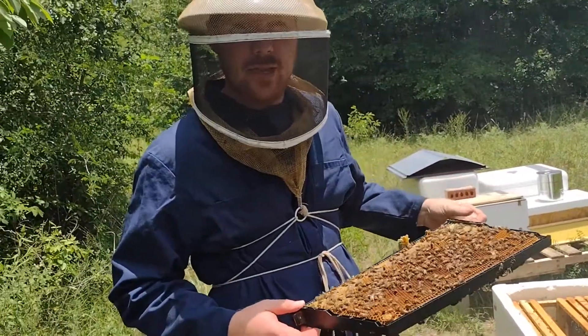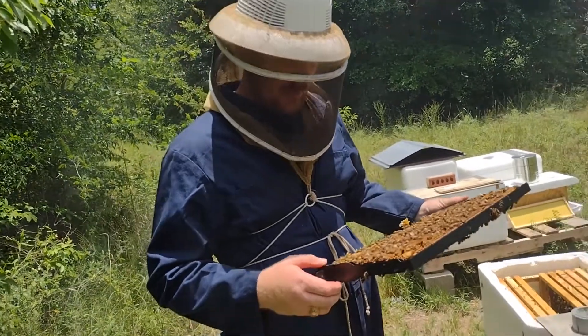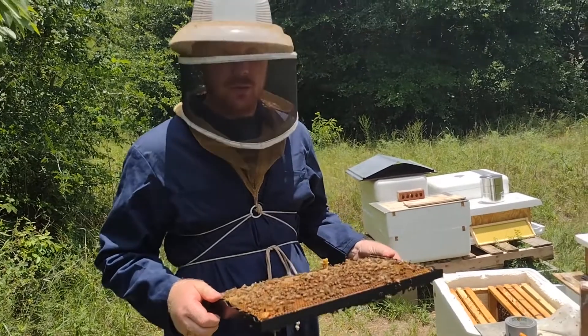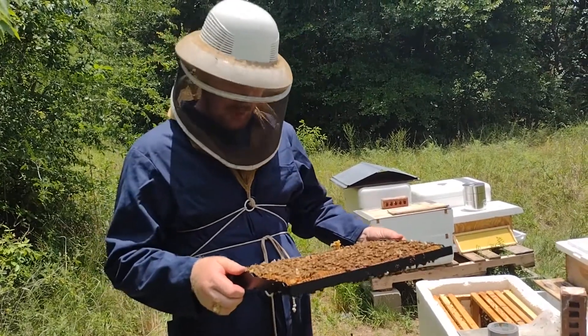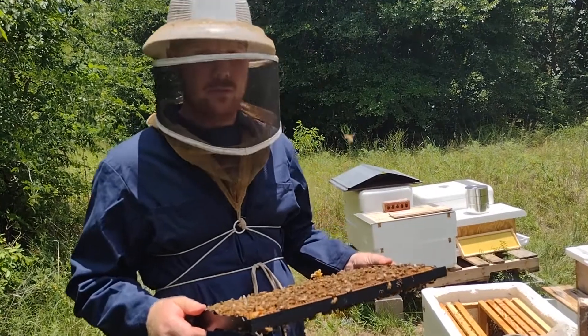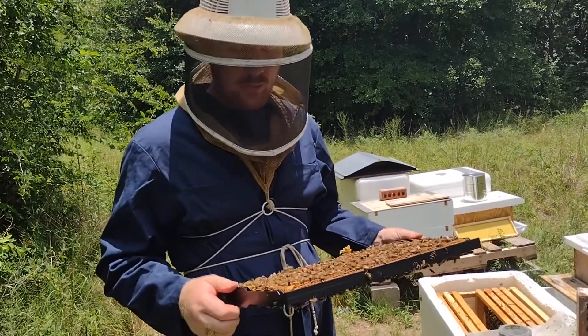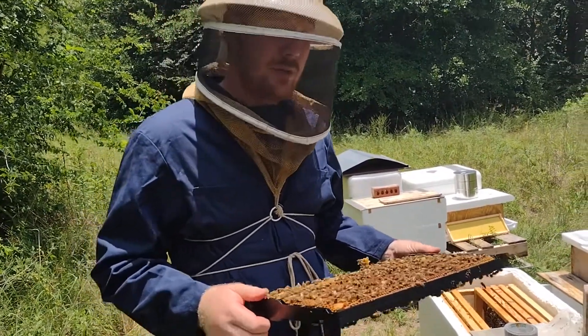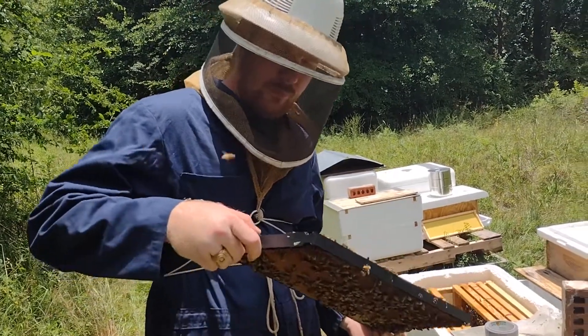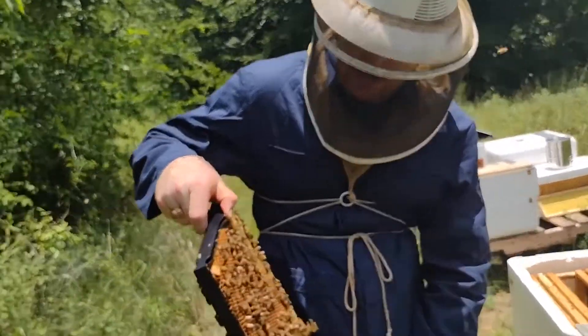Hi friends, Nate with Exley Apiary again. Today we're going and requeening a lot of these hives, and rather than culling out the old queens, I'm keeping them and moving them around. I'm making a few two-queen hives — hives with double queens — and then I'm also using these queens to add to some swarms that are recently caught.